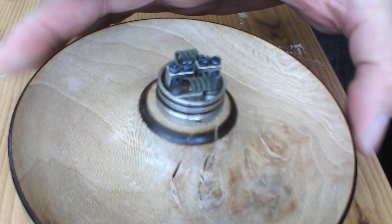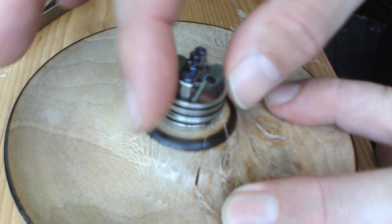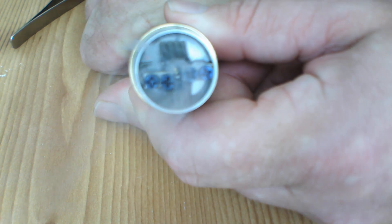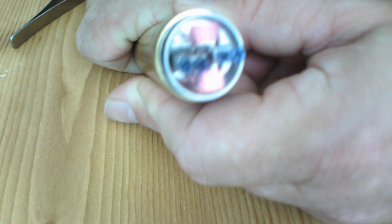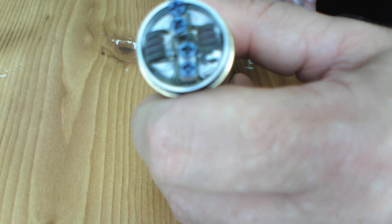Coils fitted. Let's pop them on a mech and give them a pulse. Using those two center holes just makes life a lot easier and faster, and the wicking improves so much. Let's give them a pulse — oh, they're feisty! Almost perfect straight away, just a little adjustment to get them firing. Lovely.